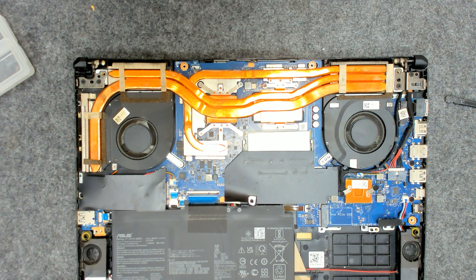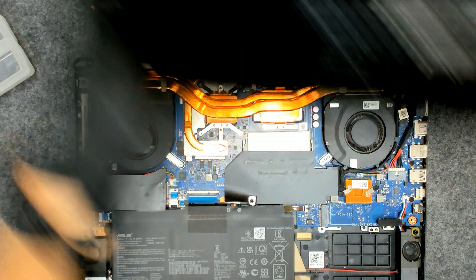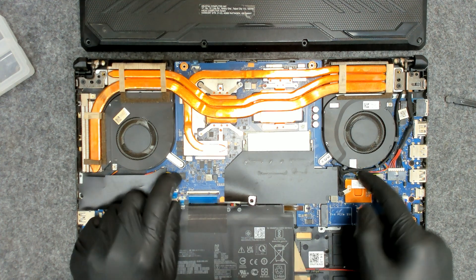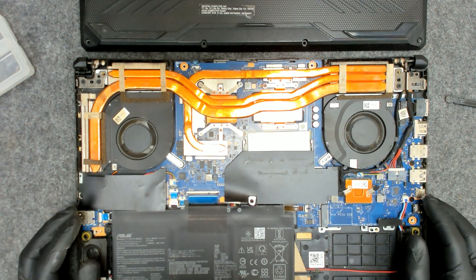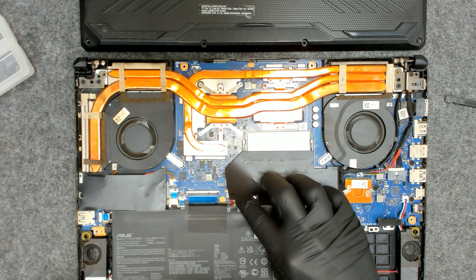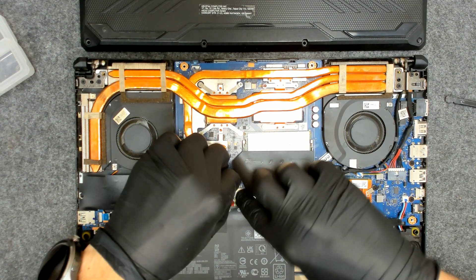Now I have to clean a little bit the back cover. Make sure that you connect the fans and everything is in place. Now the only thing we gotta do is put back the battery and put the back cover on.